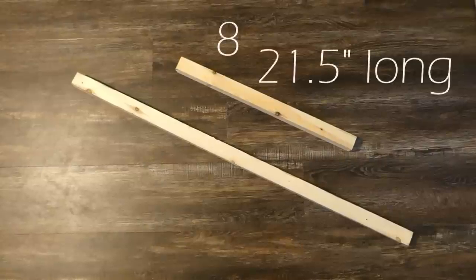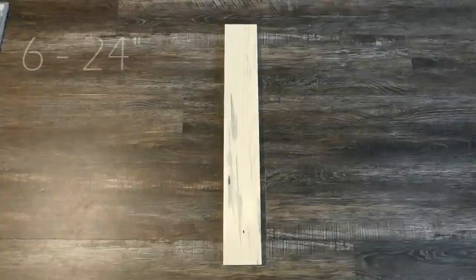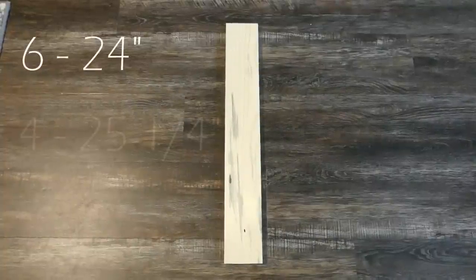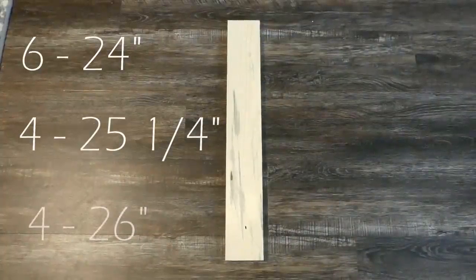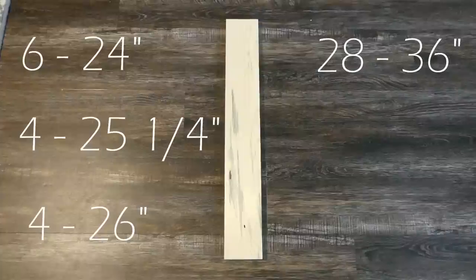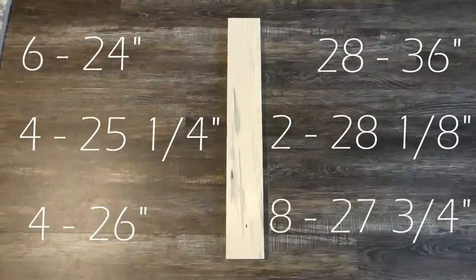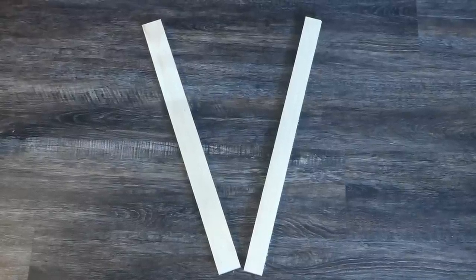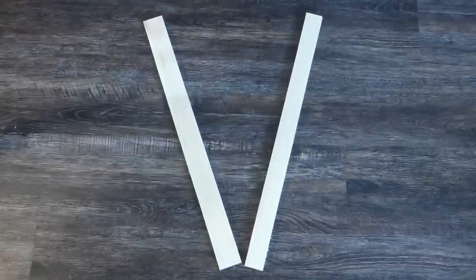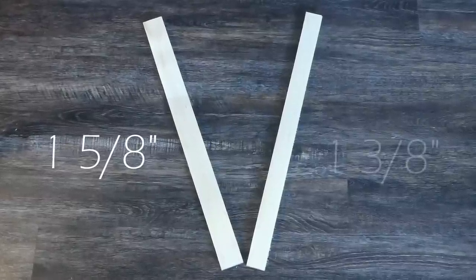For the 2x2s you'll need four 40-inch long pieces and eight 21.5-inch long pieces. For the 1x4s you'll need six 24-inch long pieces, four 25.25-inch long pieces, four 26-inch long pieces, twenty-eight 36-inch long pieces, two 28.125-inch long pieces, and eight 27.75-inch long pieces. I also cut one at 21.5 inches long.